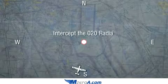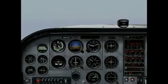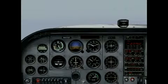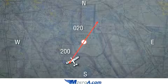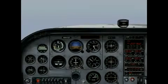We're asked to intercept the 0-2-0 radial. Now we're heading towards the station. We tune our OBS to the 0-2-0 radial and realize our needle is to the left of us, so we need to turn slightly to the left to put in that intercept. Look at it like this: there's 0-2-0 and its reciprocal 2-0-0. We need to turn to the left so we can intercept it.